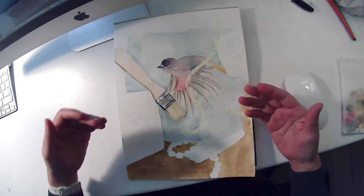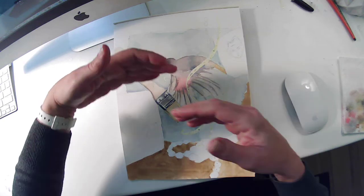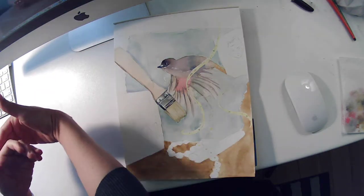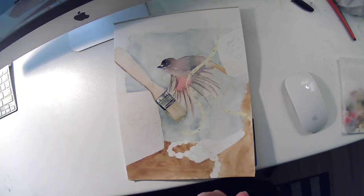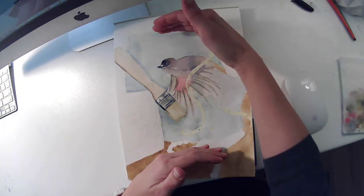In watercolor, you want to start with what's kind of behind and lightest in a painting like this. In a layered painting, you're looking at the back first, and then you're working your way up. So I painted that bird first.